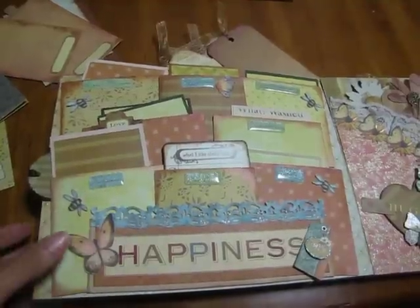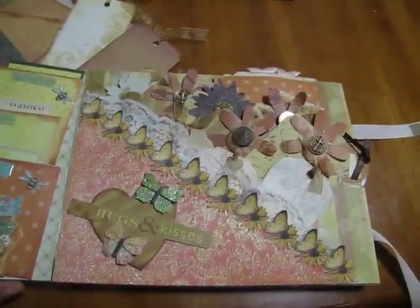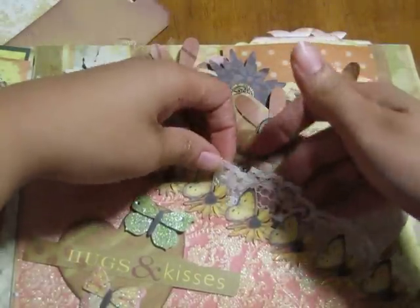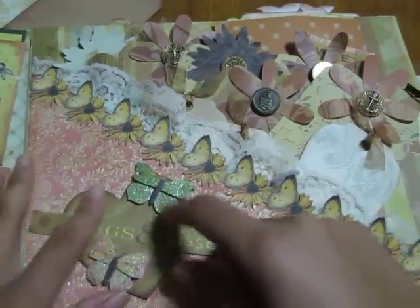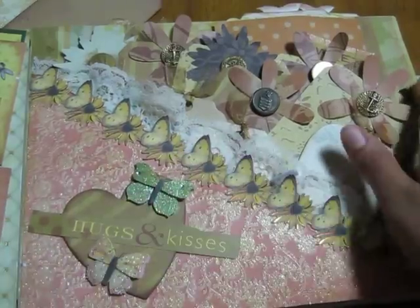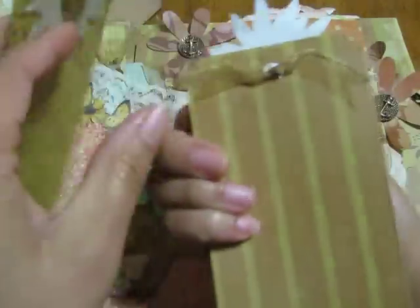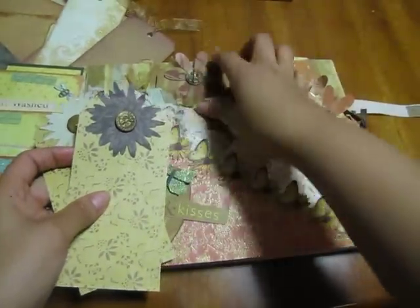Going to this side — this is my pocket here. As you can see, this is all lace right here, and I put a border right here. There's a little chipboard that I covered with paper and stuck some butterflies there. Look at all these tags — they all come out. I used some vintage buttons from my stash with some very pretty ribbon.